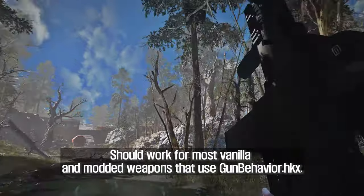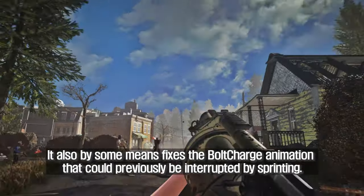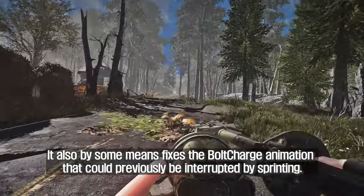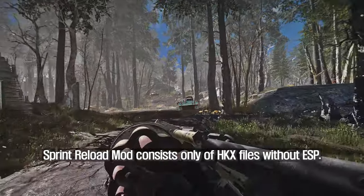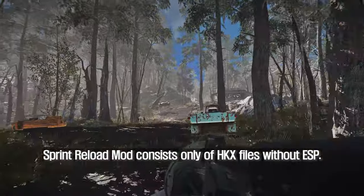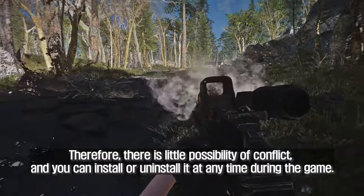The mod works with modded weapons that use gun behavior.hkx. It also fixes the bolt charge animation that could previously be interrupted by sprinting. Sprint Reload mod consists only of hkx files without an esp, so there is little possibility of conflict, and you can install or uninstall it at any time during the game.